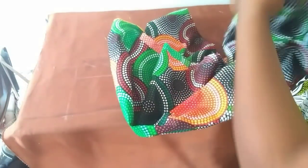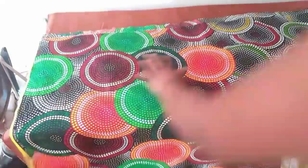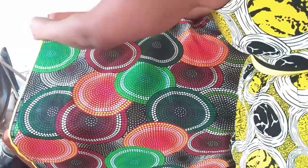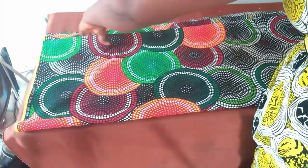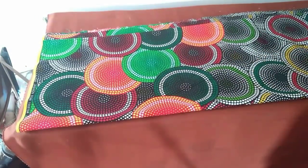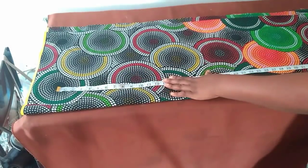First, I'll be folding my fabric into two and then into two again. Because of the multiple colors on this fabric I'll be making the markings on the right side, not the wrong side, so everyone can see it. This is the first fold, and then I'll fold again making it the second. I allow about one inch for the zipper, and the length of the dress is 40 inches, adding two inches extra for allowance.